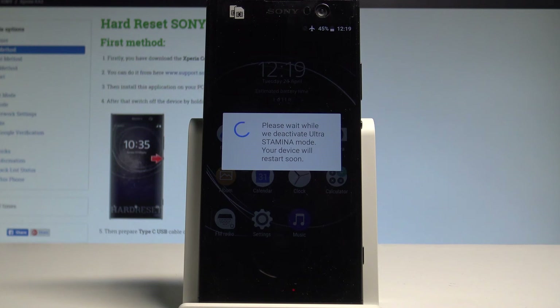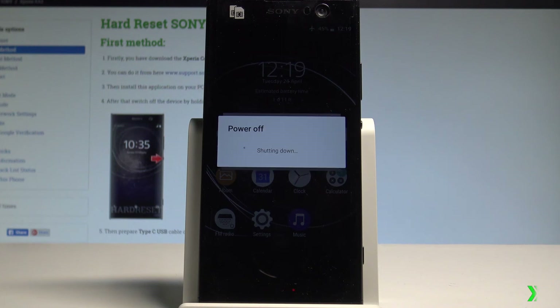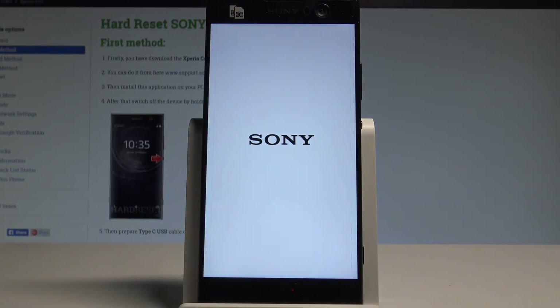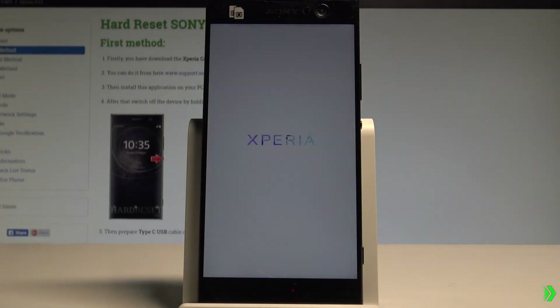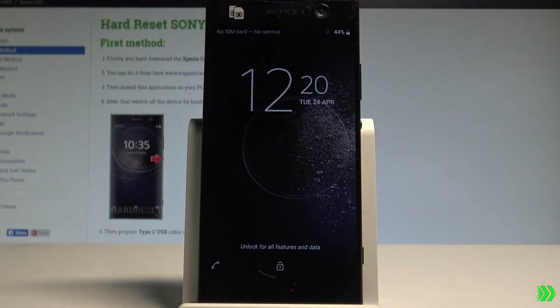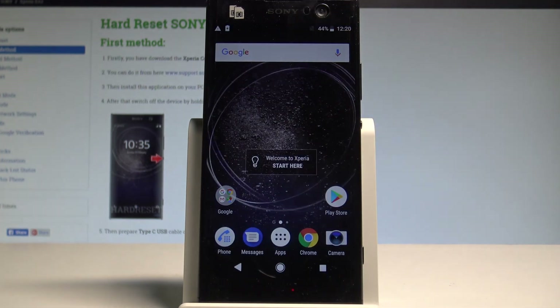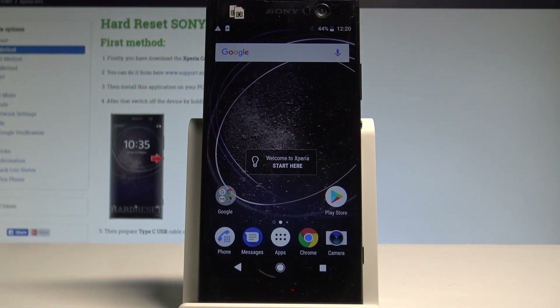Let's wait a couple of seconds. The device is restarting. Excellent — as you can see, you can now unlock the device and use it in a normal way.